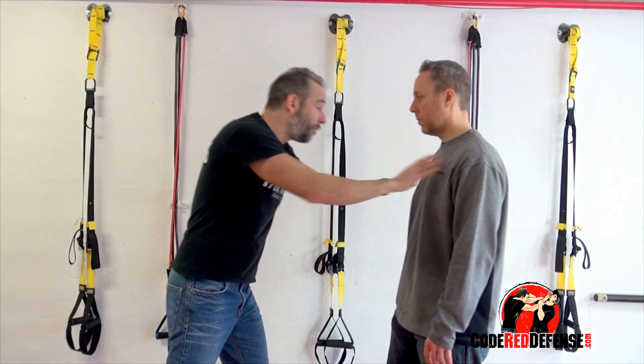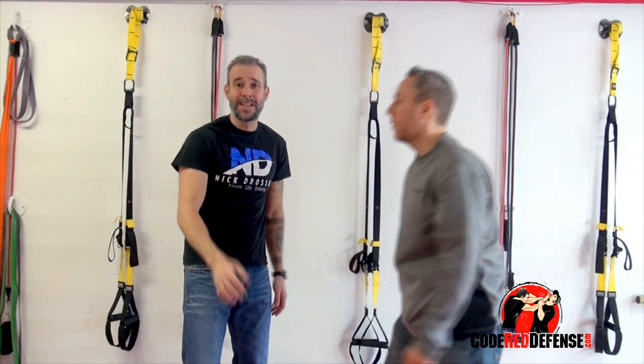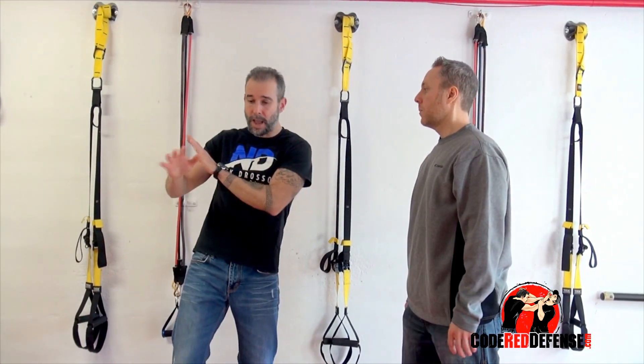If he comes in very telegraphic, just move right off to the side. It doesn't need to get too technical — bring your hands up, angle off to the side and pivot.